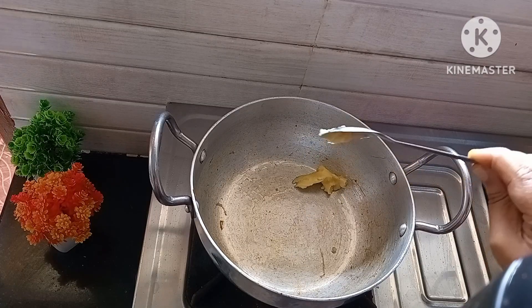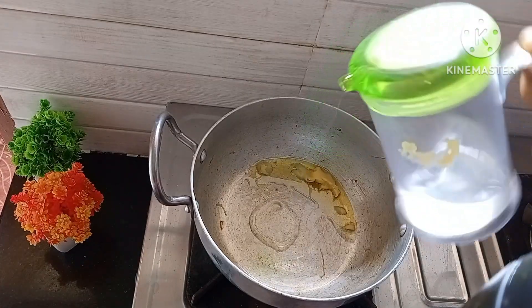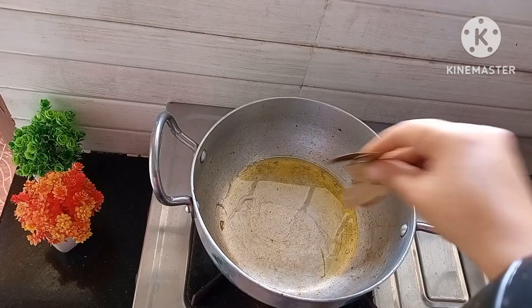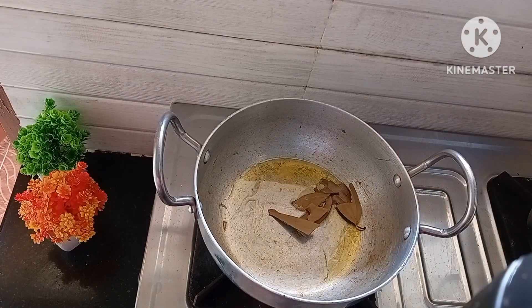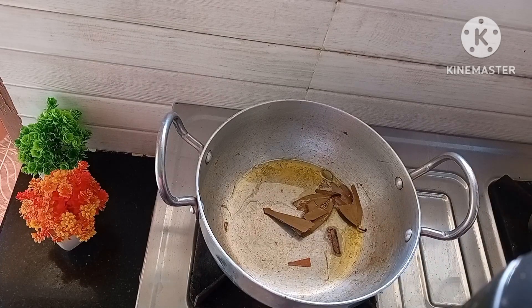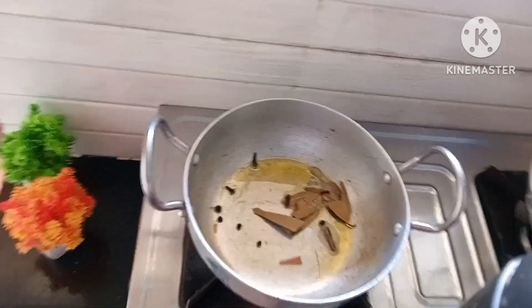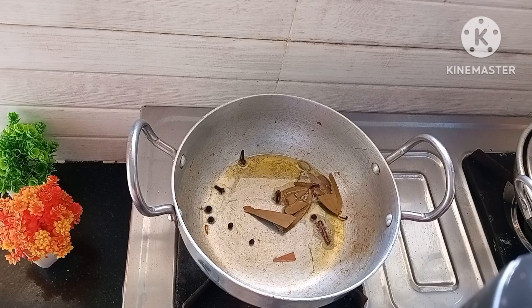Next, in the same kadai, add two tablespoons of ghee and one tablespoon of oil. Then add two bay leaves, two cinnamon sticks, two cardamom, three to four cloves, and four to five black peppercorns. Sauté for a few seconds.